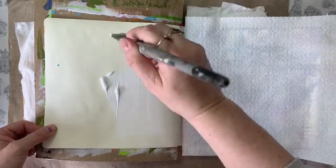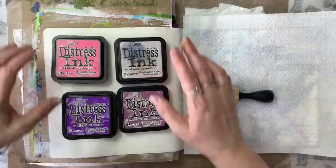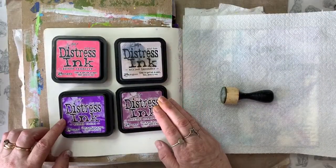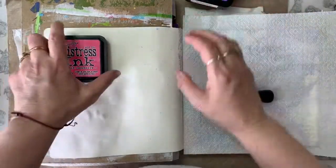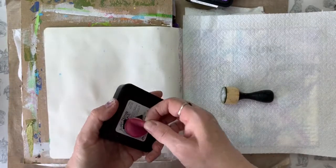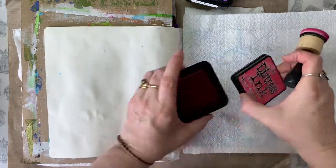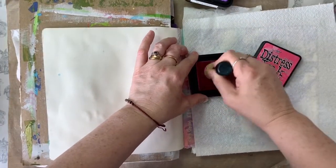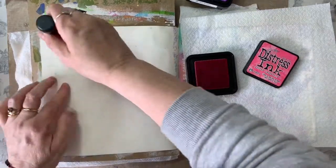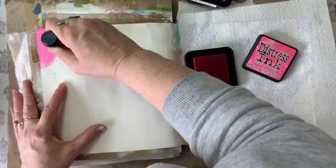Obviously, if you don't have Pebio, you can use whatever white gesso you have to hand to prepare your page. Once the gesso is dry, I've picked up four of my Distress Ink pads in shades of purple and pink. The colours I've used can be found in the comments section under the video. I'm just going to apply the inks using a blending tool and a circular motion. Because I've already gessoed the page, you can find that the inks will apply very easily.